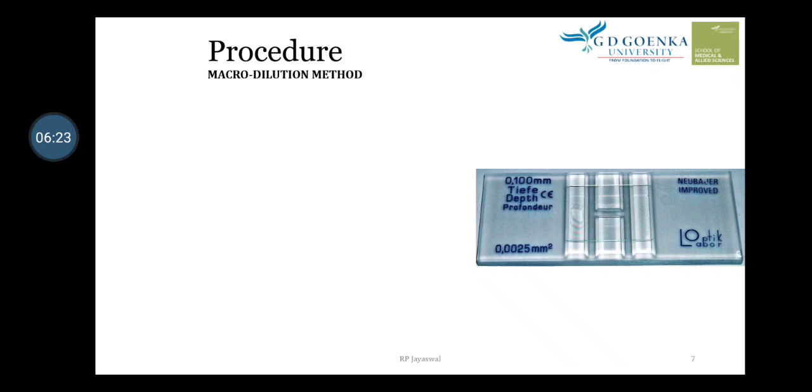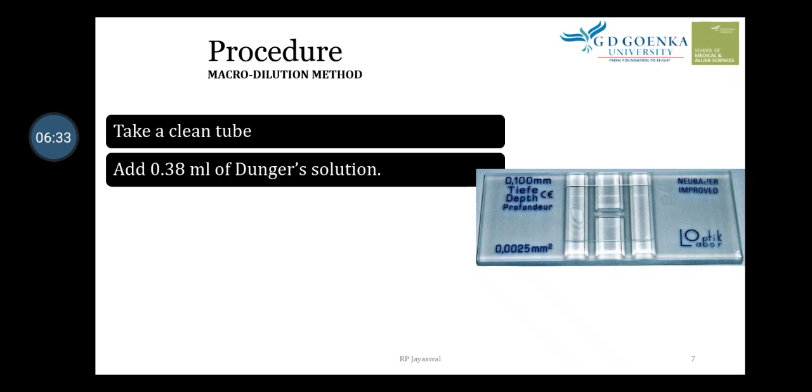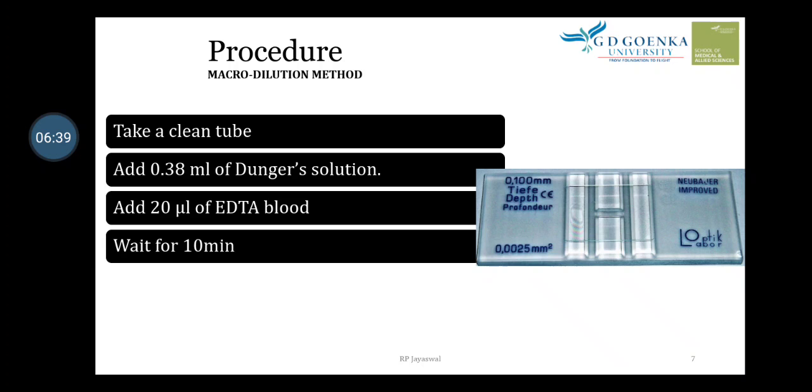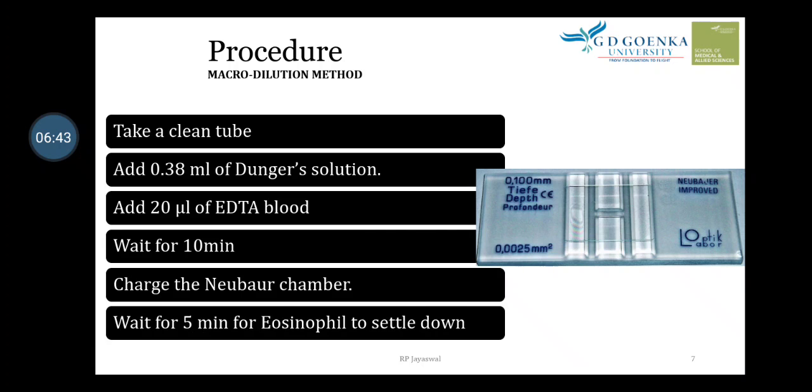The second procedure is the micro-dilution method, where we don't need the WBC pipette. Take a clean tube, add 0.38 ml of Dunger's solution and 20 microliters of EDTA blood. Wait for 10 minutes, charge the Neubauer chamber, and wait five minutes for the cells to settle down.